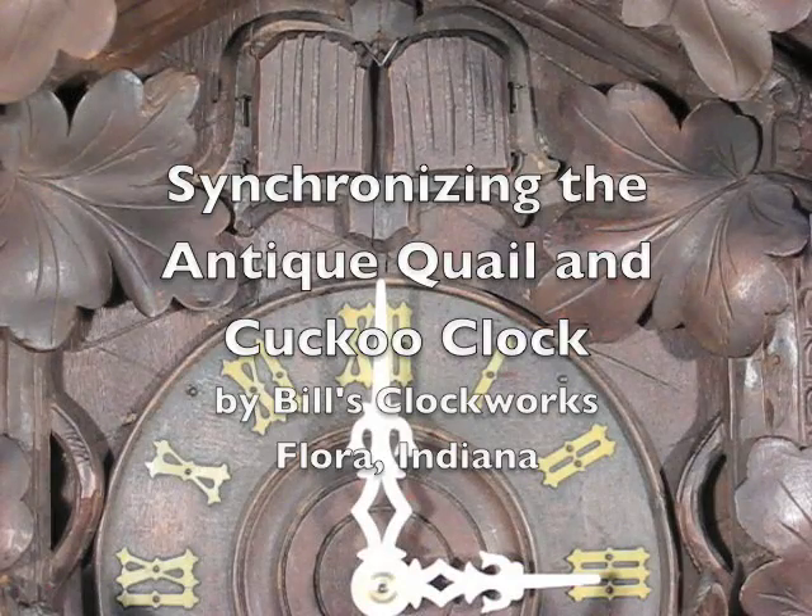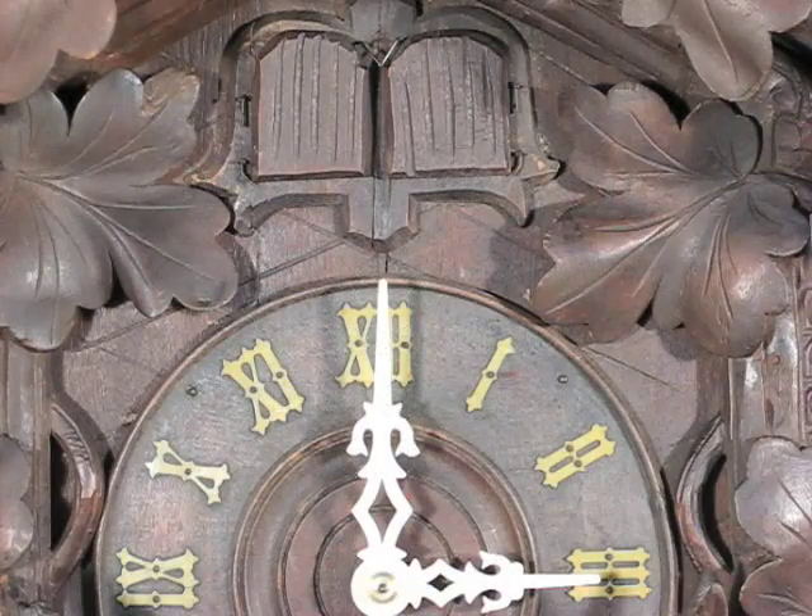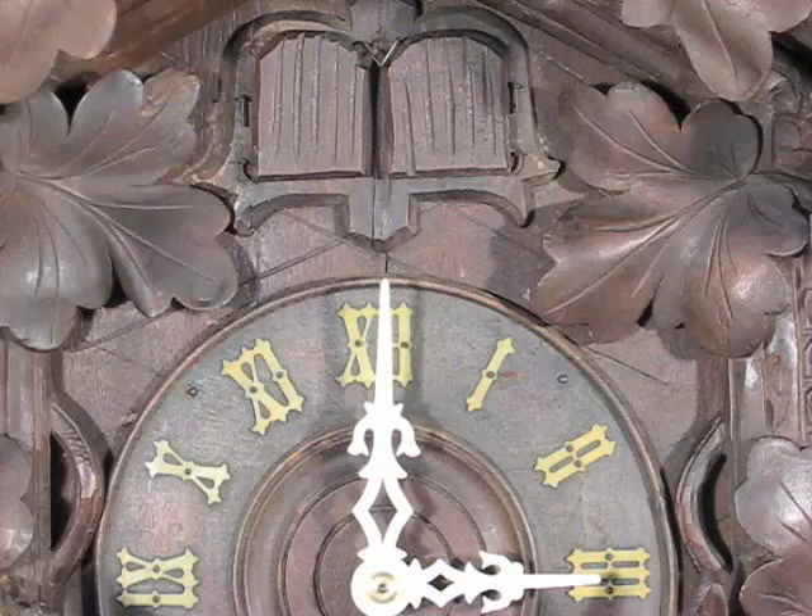Here's an antique quail and cuckoo clock made about 1900. On each quarter hour the quail calls, and on the hour the quail calls, followed by the cuckoo.